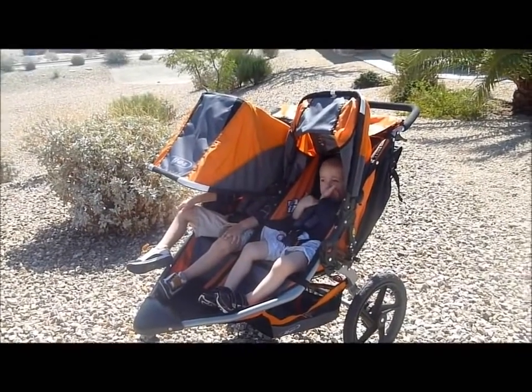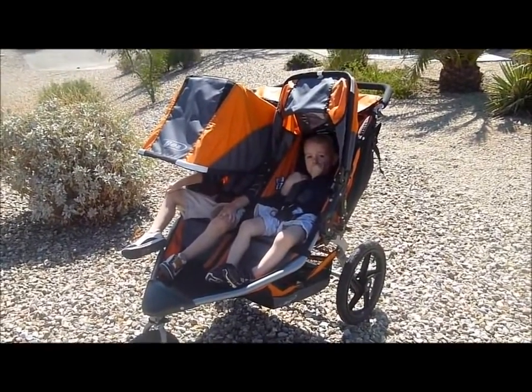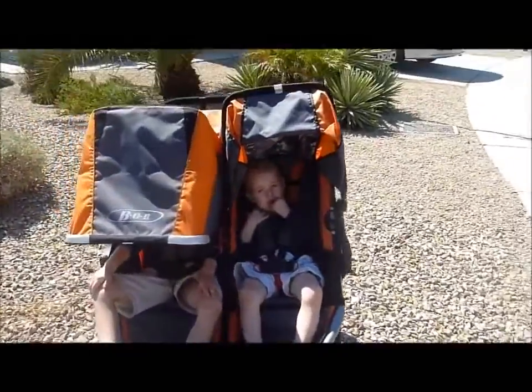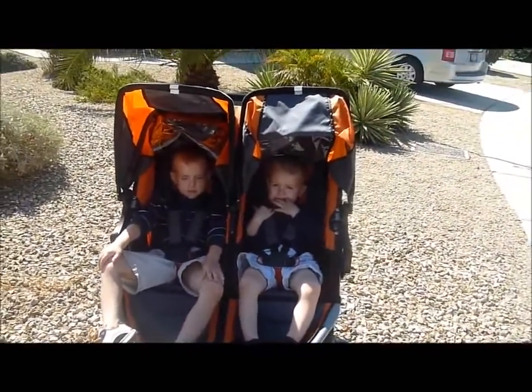Hello, this is Janelle here with A Mom's Take, and I'm going to give you a sneak peek at the Bob Revolution SE Dooley Stroller. As you can see here, I have my two kids in here. My boys are almost four and almost two, and they both fit really, really well in the stroller still.